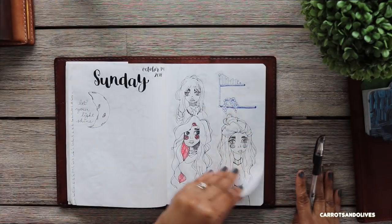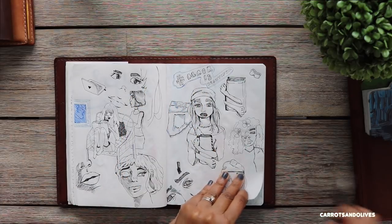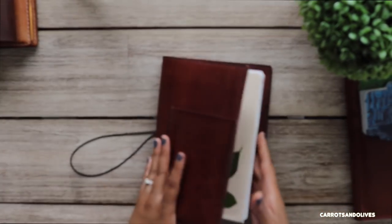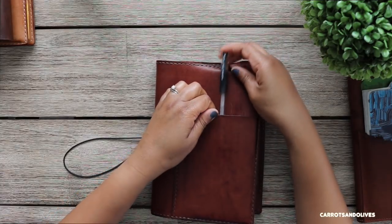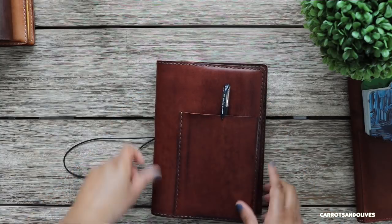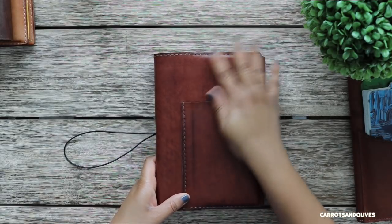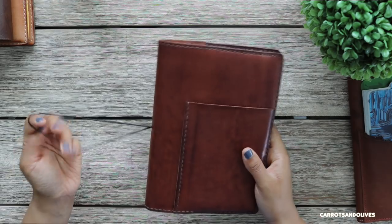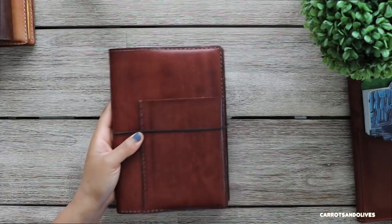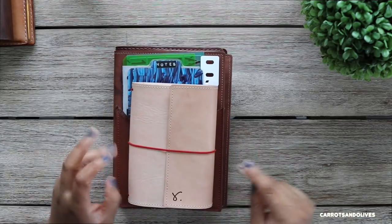That's why I try to stick with drawing on one side of the page and journaling on the other side — so you don't get extra marks on your drawings. I don't have the pockets filled with much, but I do put my pens there. You can see the clip indentations on the leather, but I don't mind because it's character — it's just molding really nicely to my notebook. So that is my art journal, my Bujo, and my Hobonichi for daily doodles.